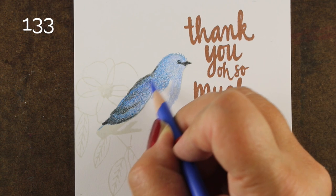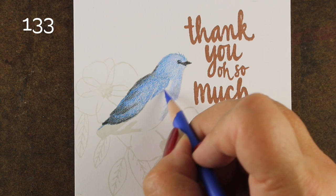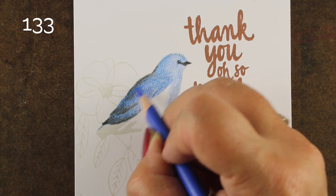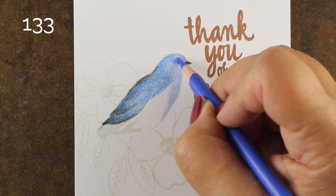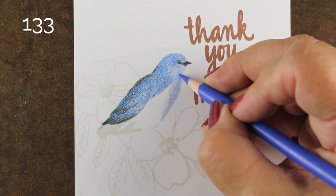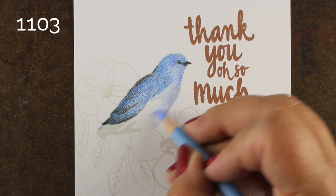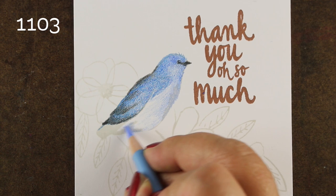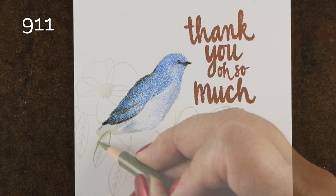Pull up whatever bird you want to make him into — pull it up on Google and find one that's at the same angle as your stamp, like this is just a really generic side view. This particular bird I found was some sort of a bluebird in the south. I've attached his eye to his beak, so look for little details like that because those will carry the realism of what the bird is going to look like on your card. He's got a little white underbelly, so I'm getting lighter and lighter with my pencil as I get down to the base.